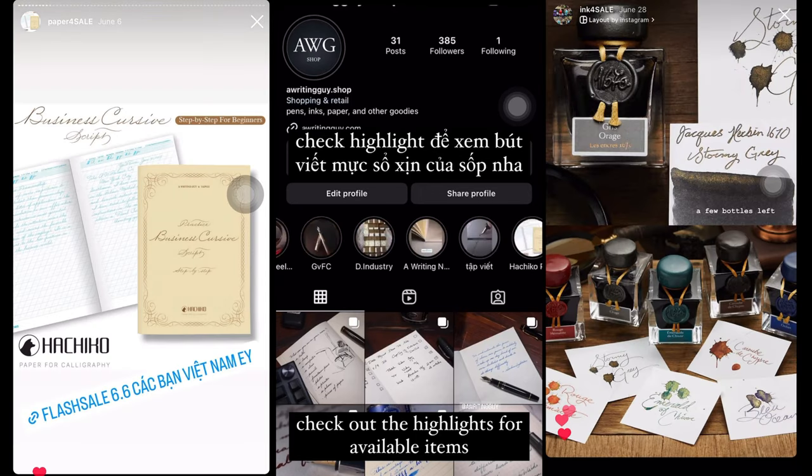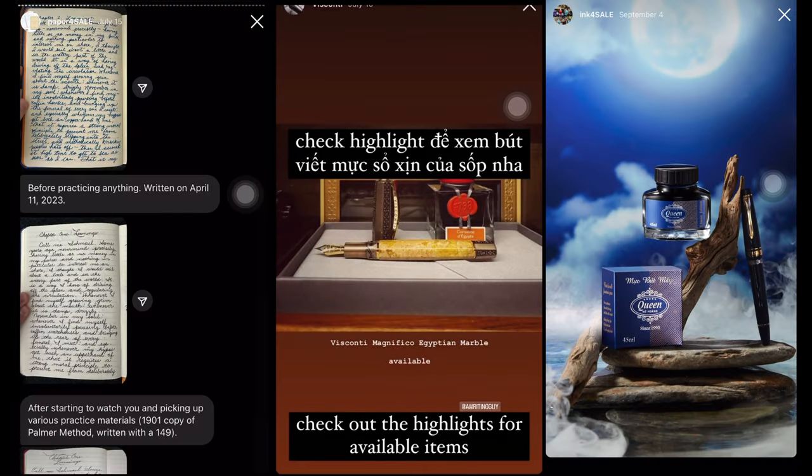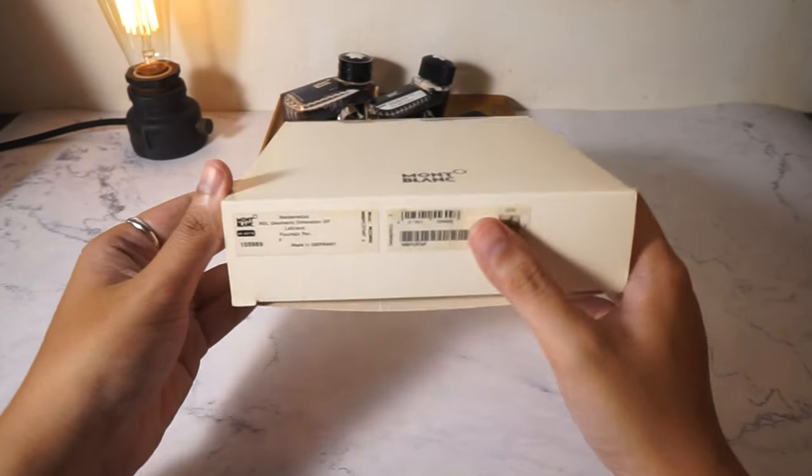And if you are looking to buy notebooks, ink, or fountain pens such as this one, please check out A Writing Guide shop on Instagram or send me an email. Thank you!